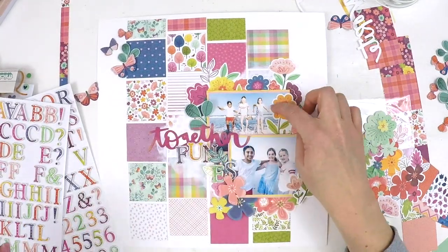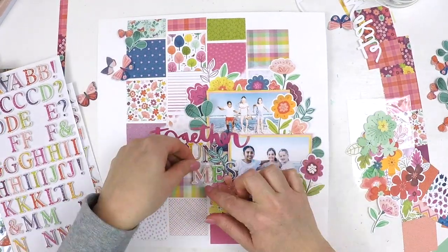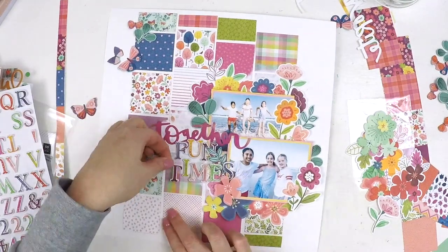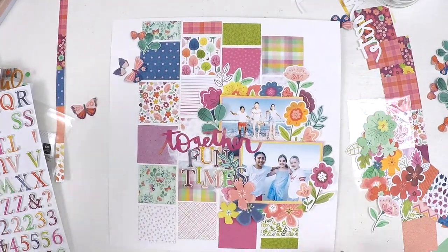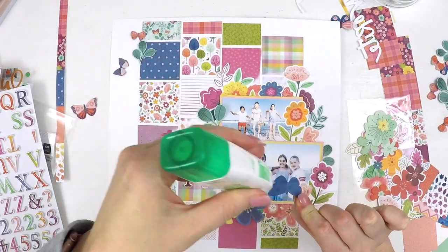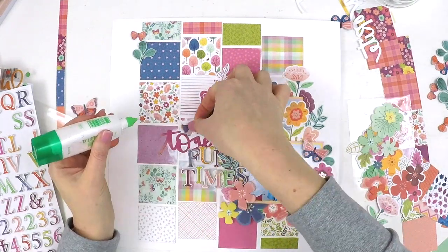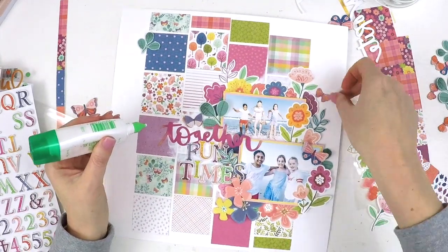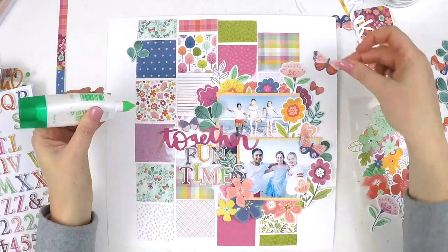The beautiful thing about this grid layout — the way I've put it together with all these different colors from one collection and then using the thickers from the same collection — is that all the colors match perfectly. If I wanted that effect using other thickers I'd be hard-pressed to find colors that match so perfectly. That's a fabulous alphabet set that came in these monthly subscription kits.